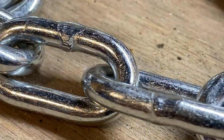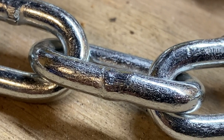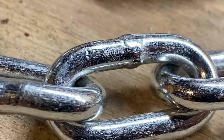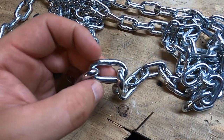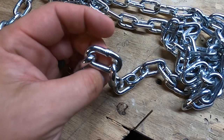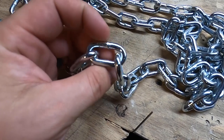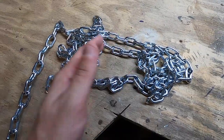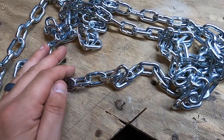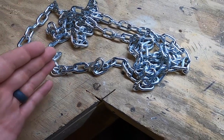It's welded chain, which means the links are actually welded together, whereas unwelded chains have a break right here, and you can take two screwdrivers — or they even make a tool — to separate these and put them back together if you want to change the length of a chain. But this stuff you have to cut, so I wanted to show you how to cut it.